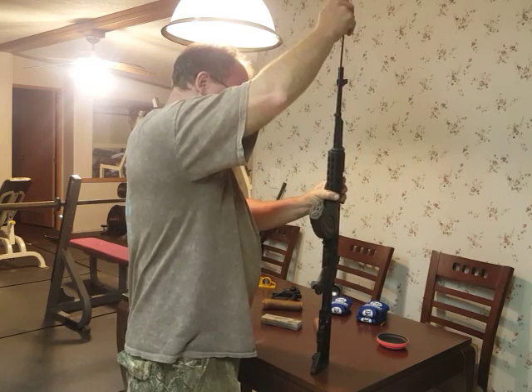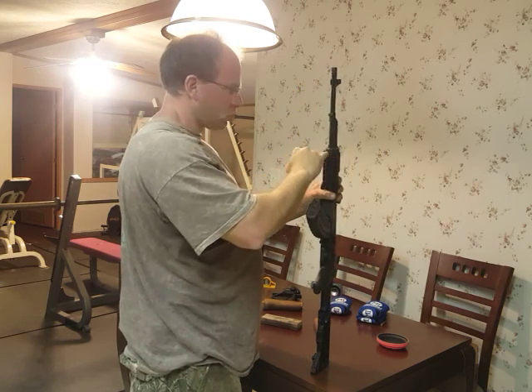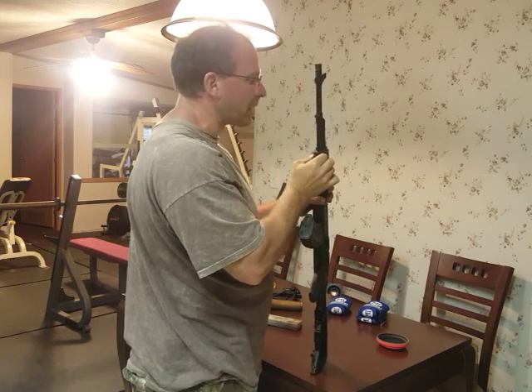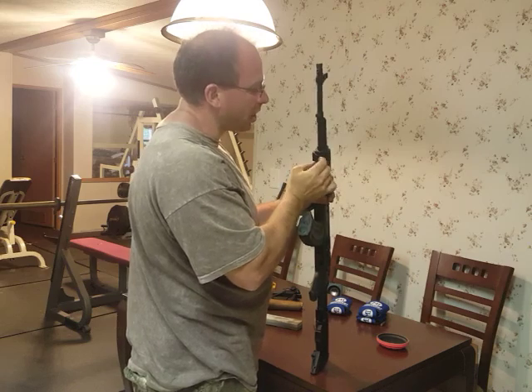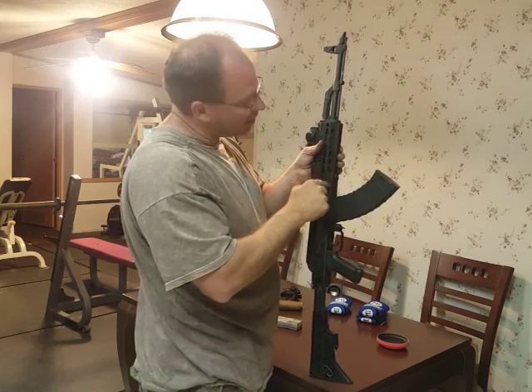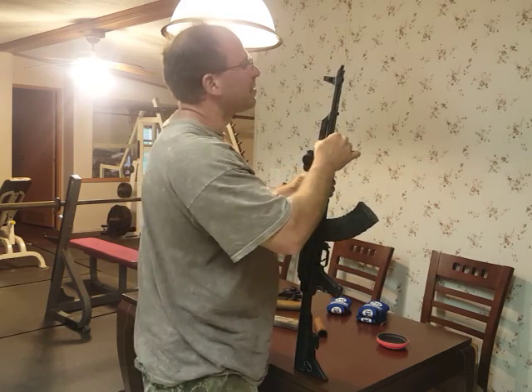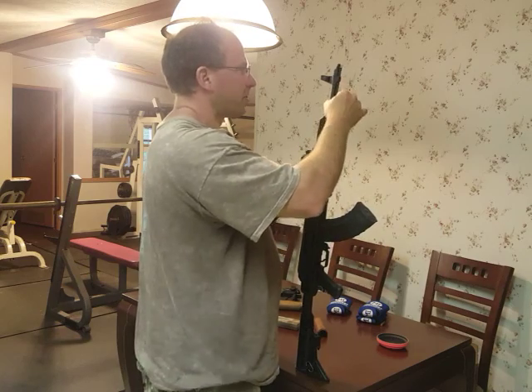One issue I did have is the cleaning rod will no longer go all the way in. I assume it has something to do with this little plastic piece over here — the one I showed you earlier that keeps these two pieces from rotating against each other. I suspect that that's somehow interfering with it.